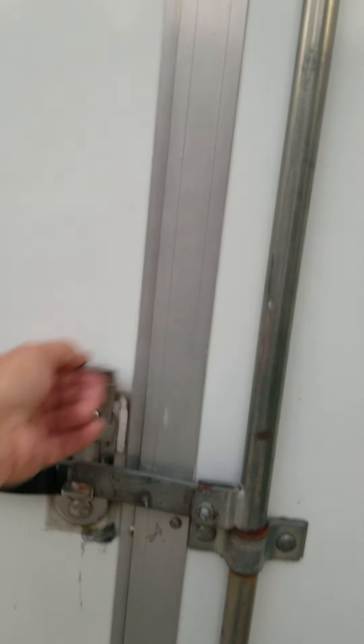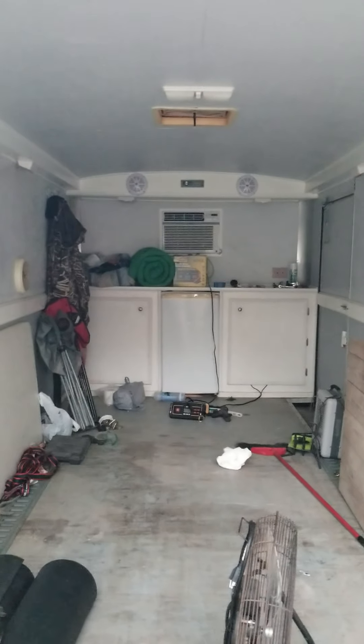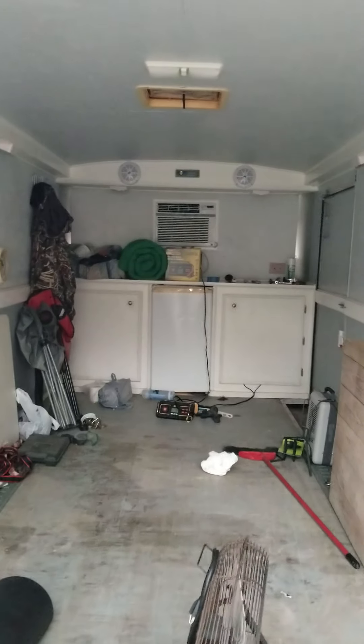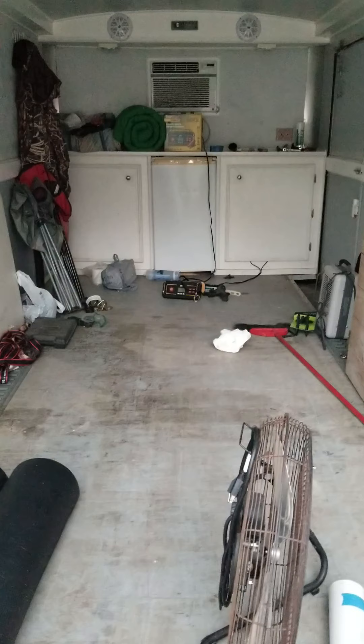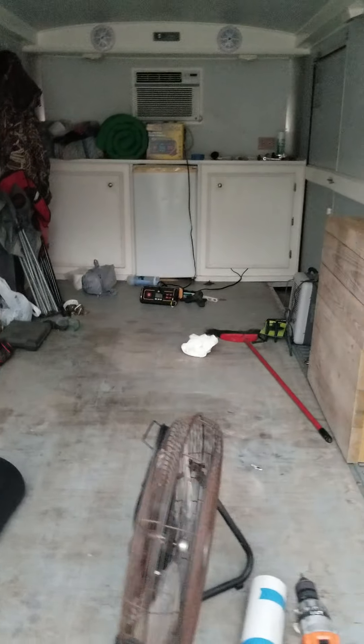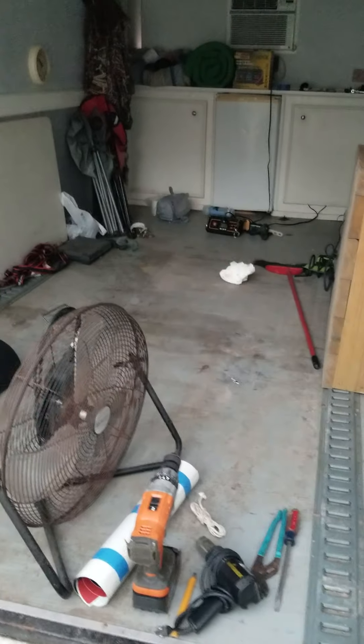I'll give you a quick peek on the inside — it's getting to evening time but on the inside I just rolled the four-wheeler up inside. Got the air conditioner, refrigerator, cabinets, stereo, and added some lights. Two-toned it out with gray. I was thinking about putting in some floor paint with red sparkles in it.